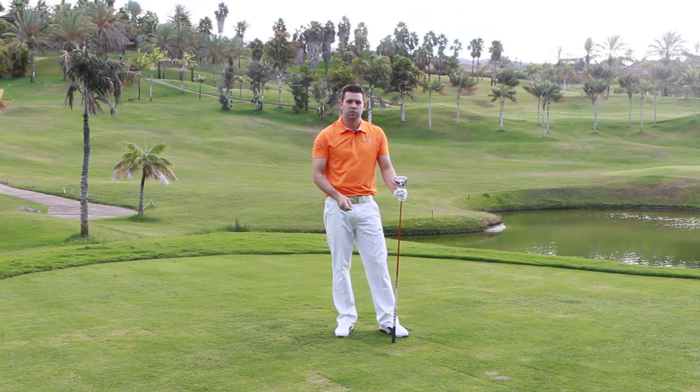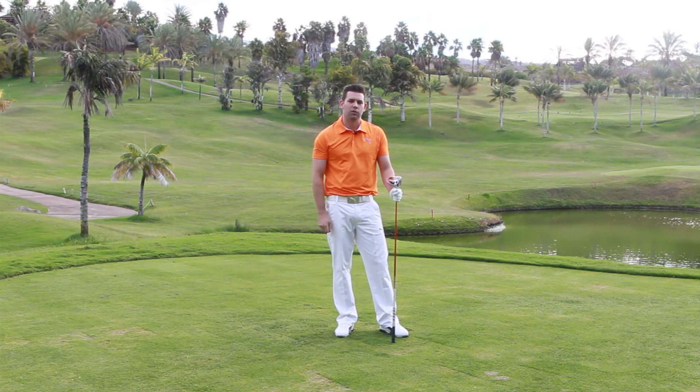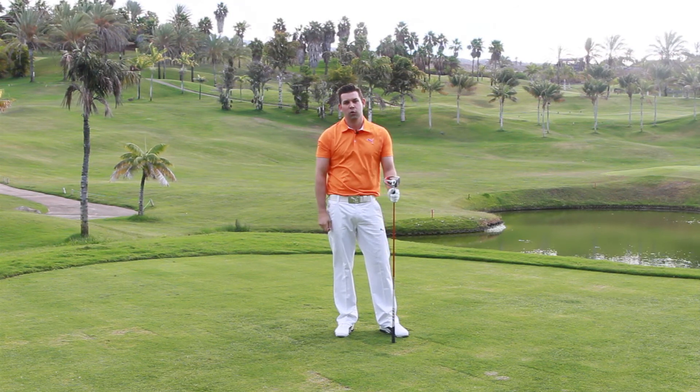Okay, so to just summarise those points: make sure when we're hitting the driver we have a nice light grip pressure. Make sure you have a couple of waggles — that means at the top of the golf swing, as we start down with our legs, the club will continue for a couple of inches. That's going to give us a lot more lag, a lot more power, more distance, and better drives.